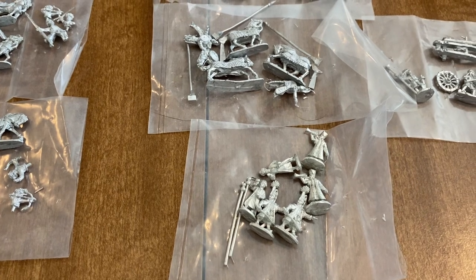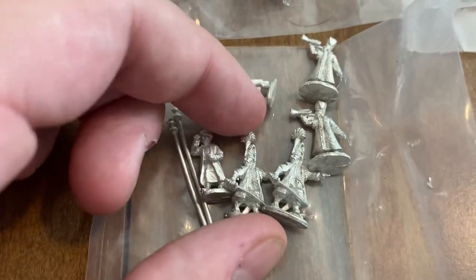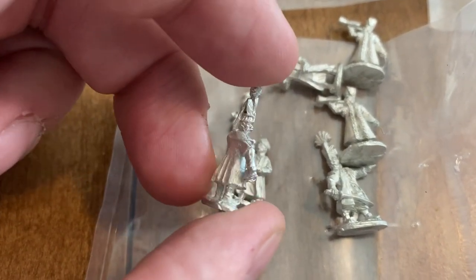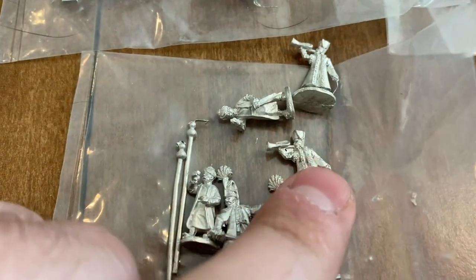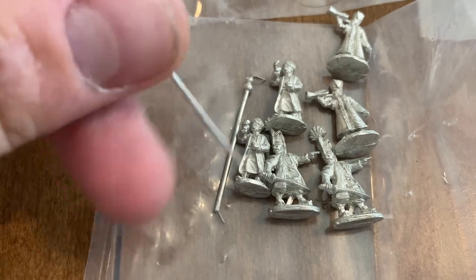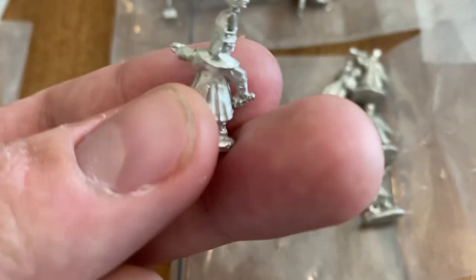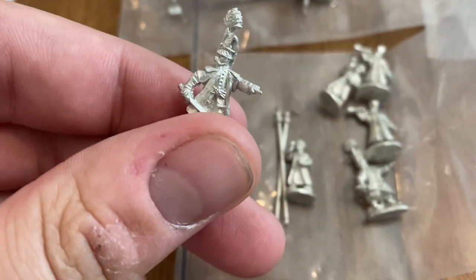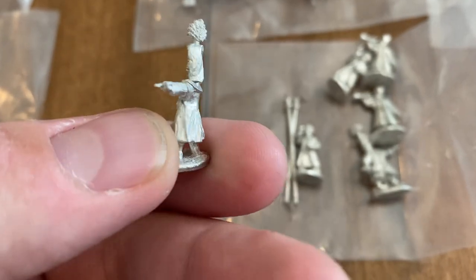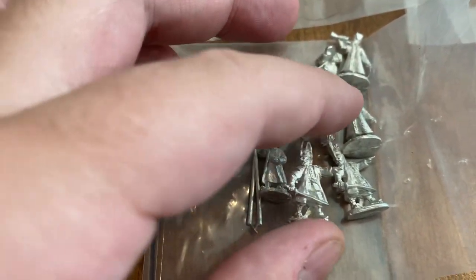So I got a pack of their Janissary Command. It's basically two command groups — you get a Janissary officer and a trumpeter, then a flag bearer with the flagpole. Really nice details; I'm just really blown away by how well these are sculpted. He's got his sword out and a lot of feathers in his cap — really nice.